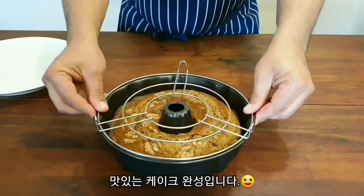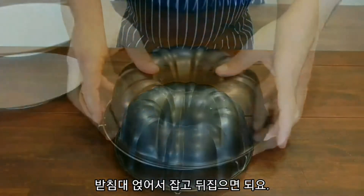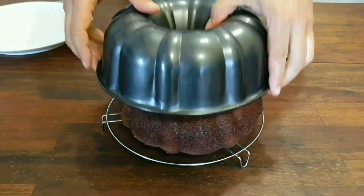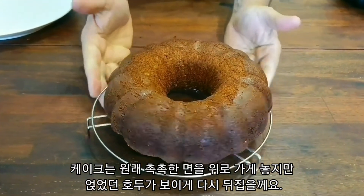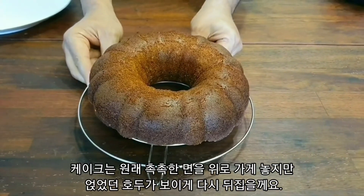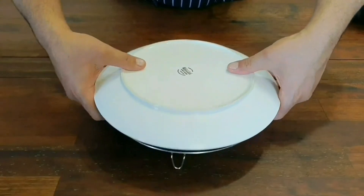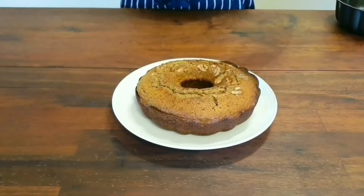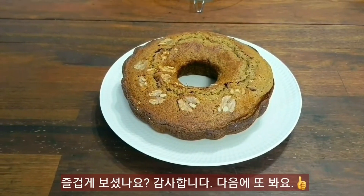40 minutes later, put the rack over the top and turn it upside down. All we need to do now is just take off the cake tin — and here we go, my nice banana and walnut cake! While we have it like that, we can also put it on a plate, turn it upside down, and away we go. Hope you enjoyed!